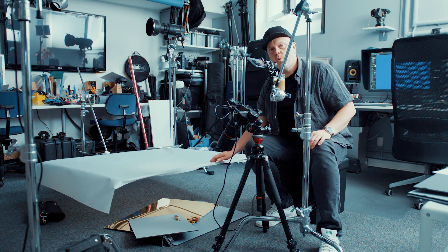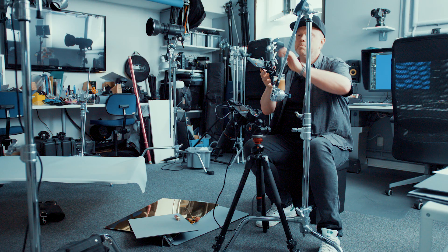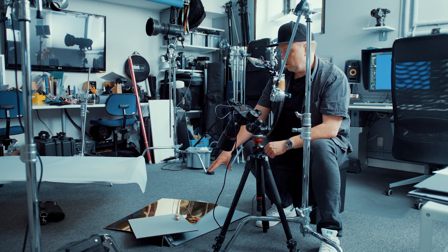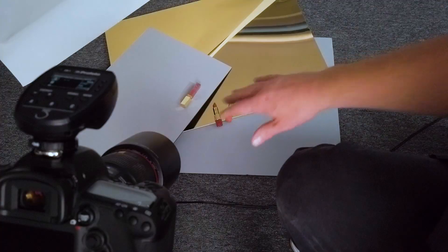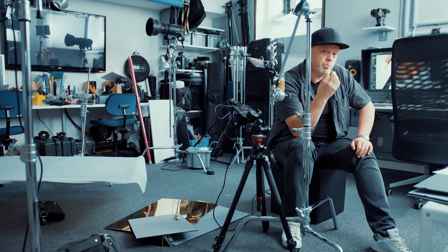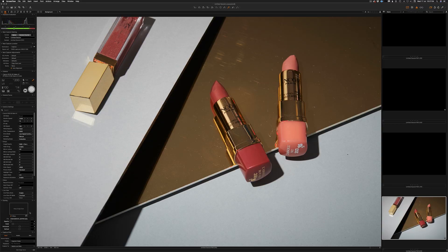Let's put the Savage medium diffusion aside and start with the bare flash up there, pointing down on the setup — very simple: just a few foam boards and a golden plastic mirror material, all from your local craft store. Taking a shot, you can see the shadow edges are very sharp because the flash is small. This combination of small and big light source — hard and soft — is very trendy now, especially in makeup photography.